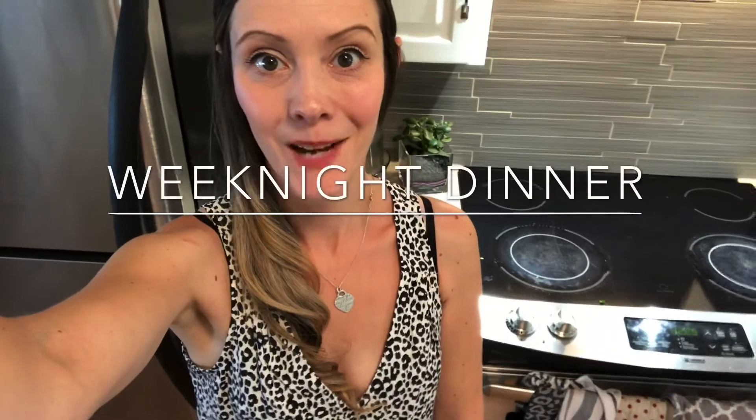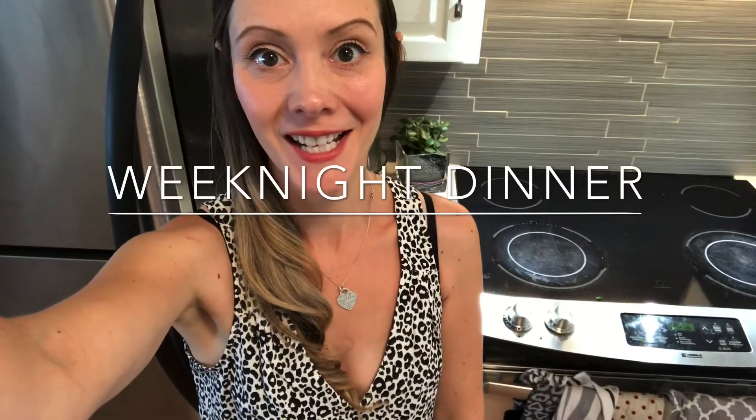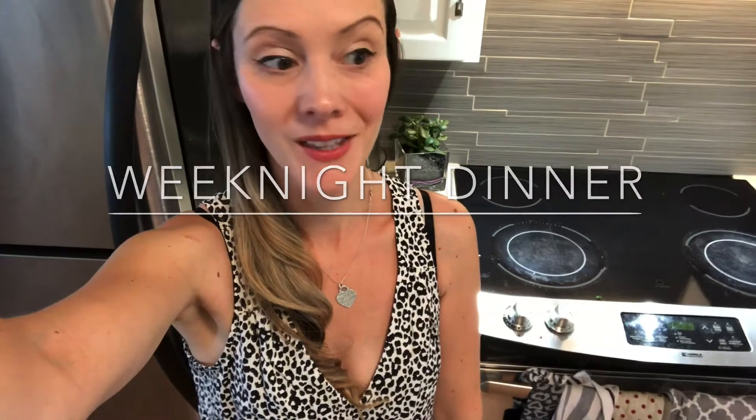Hi everyone, welcome to my channel! I'm just getting ready to make some dinner tonight. I'm gonna make some pre-made bratwurst in the air fryer, and then do a pasta salad with some whole wheat rotini noodles and a cucumber salad. If you'd like to see what I'm making for dinner tonight, just keep watching.